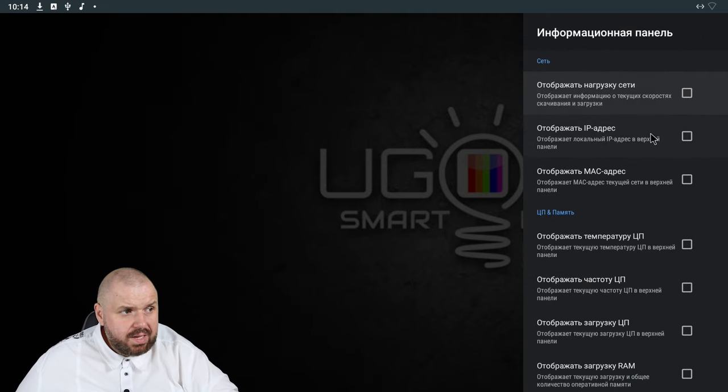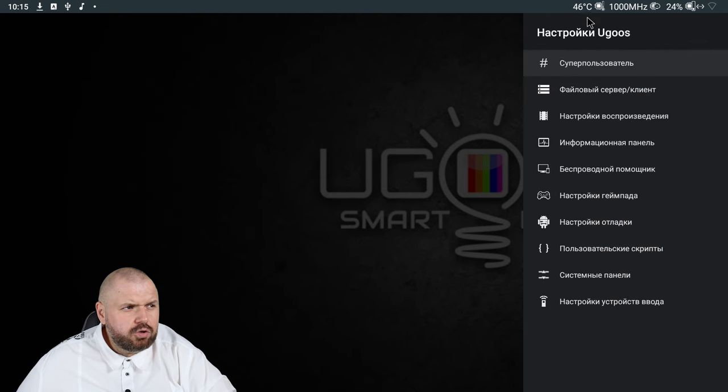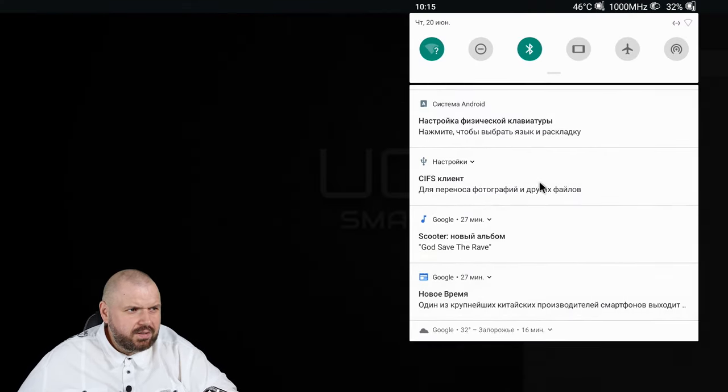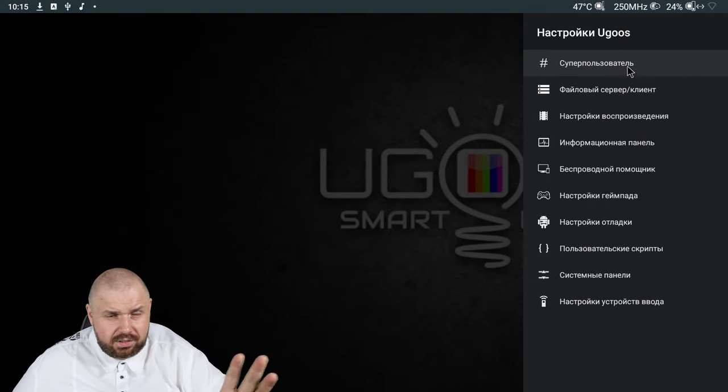Information panel — one of the coolest things. Here you can display CPU temperature, CPU frequency, and CPU load. Setting text values, we can see it's 45 to 47 degrees. I'll set it as a floating window and let it work so it shows us the temperature. As you can see, the temperature is great.